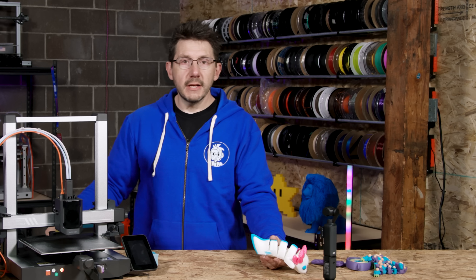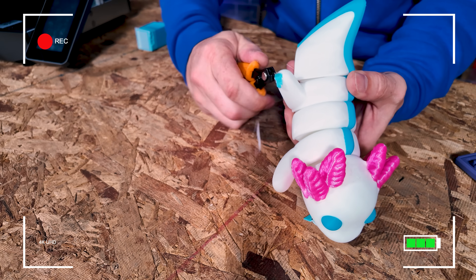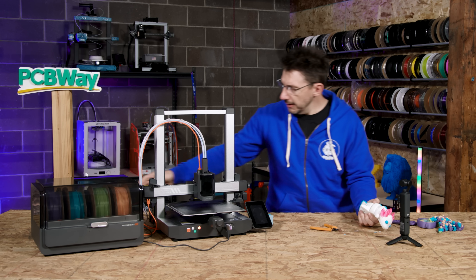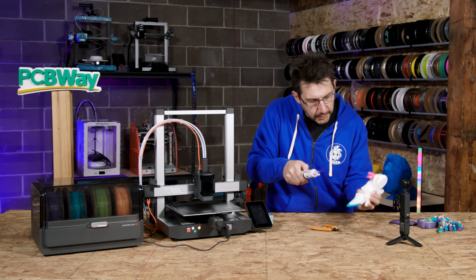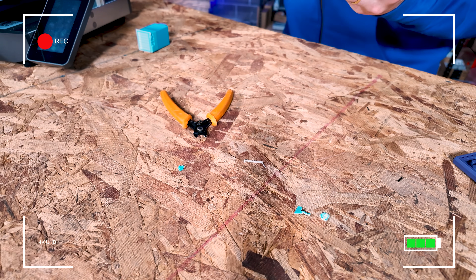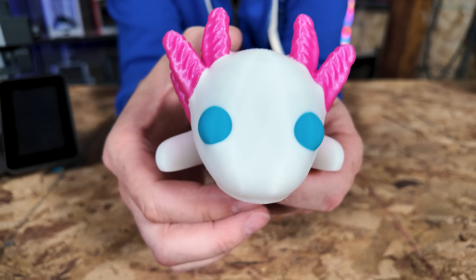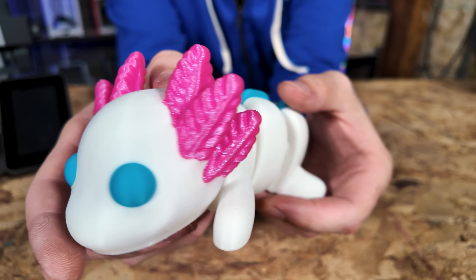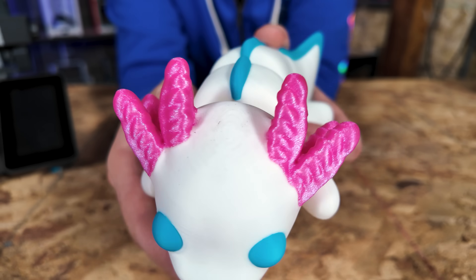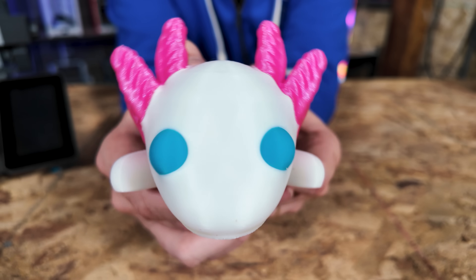That's not bad. What I can do is remove this — it's not terrible. We take our flame and just kind of melt some of that plastic back together and you call it good. This is now off. So this axolotl from Zao 3D — I love it. It's sized up a bit. It intersected the purge block in the slicer. The slicer probably warned me and I wasn't paying attention, but it still looks great.